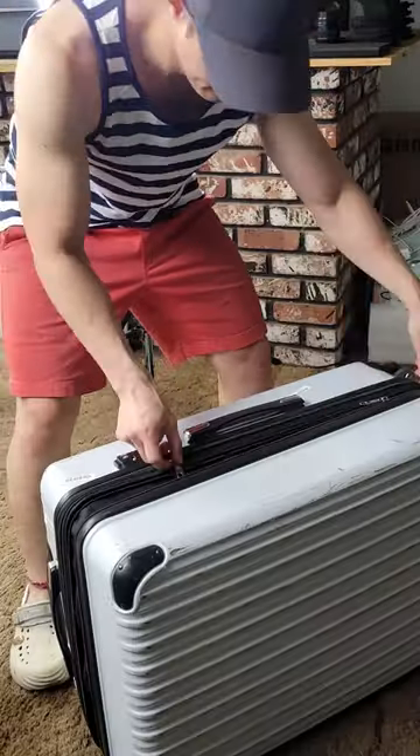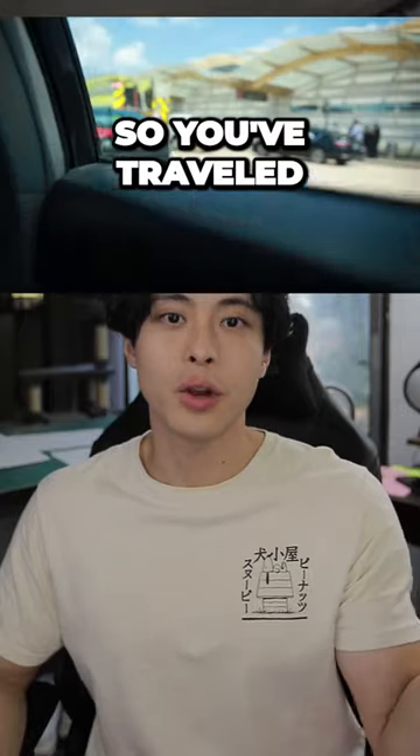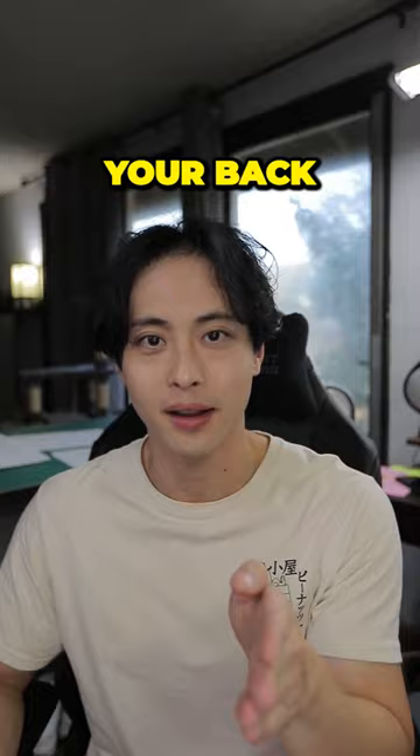Have you ever unpacked foam armor and found that it's wrinkled? Well, I'm gonna show you some heat gun magic. So you've traveled a long way with your foam and now there's a wrinkle. Don't stress, a heat gun's got your back.